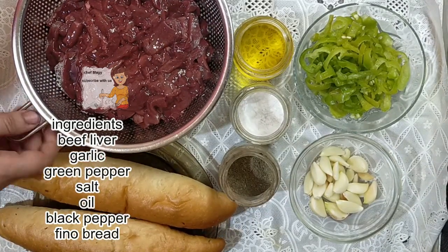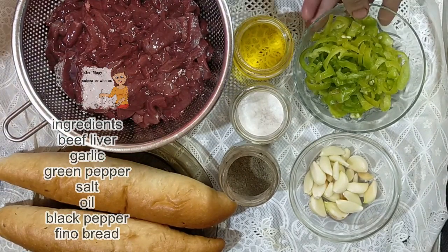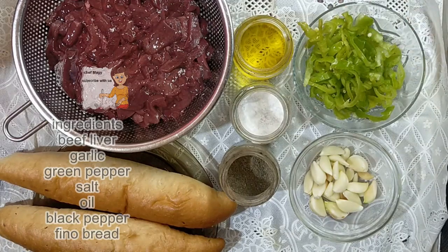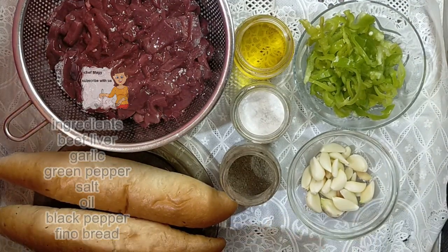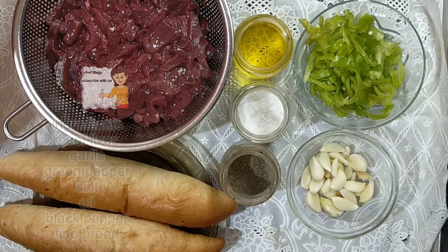I have beef liver, black pepper, salt, oil, and green pepper — I cut the green pepper into slices. I have two green peppers. I have 20 cloves of garlic. This garlic I will chop into small pieces.